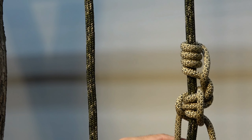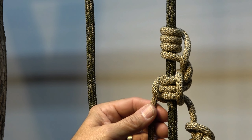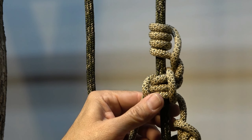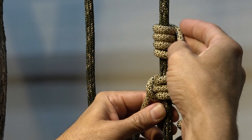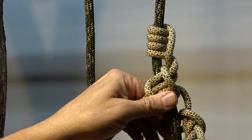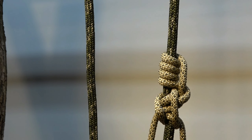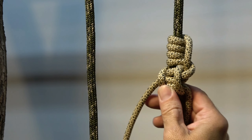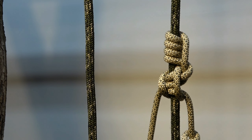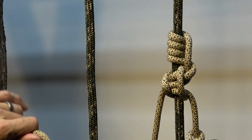Not dressed perfectly, but that's the jig. To take slack out, pull on the strand that comes down off the helix where we finished it — it goes in and through, and pulling on that takes the slack out of the hitch and allows it to bind.